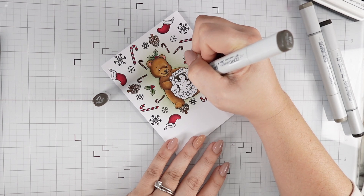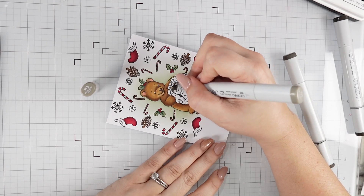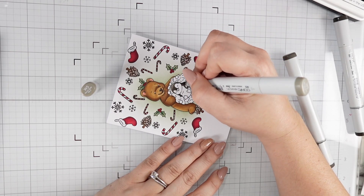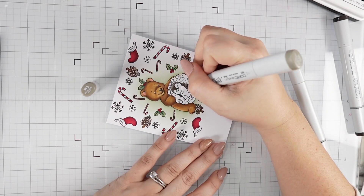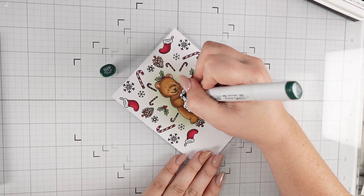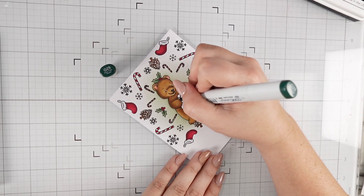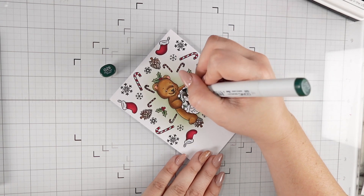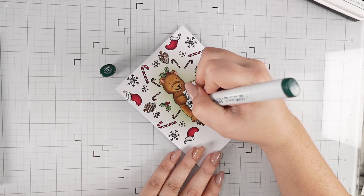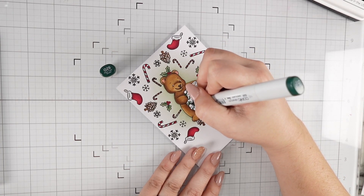For my little penguin, I wanted to keep him nice and dark, but not go with a cool black because I wanted this card to feel cozy and warm with all those warm browns we just used on our little bear. So I used warm grays instead of cool grays for his dark spots. Then we'll go in and give him his nice little light belly.